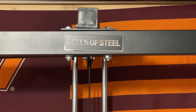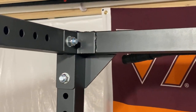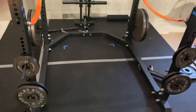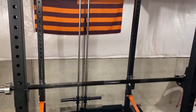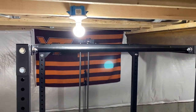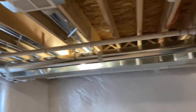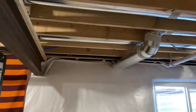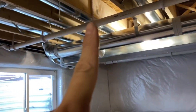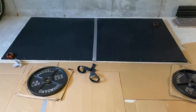Today we're looking at the Bells of Steel light commercial rack. With everything going on in 2020 I really needed a home gym setup. The big thing that drew me to this rack was the flat feet design. In my basement, height is a big constraint, and the flat feet setup works well given the air ducts, sump pump drain lines, and water drain pipes throughout the area.